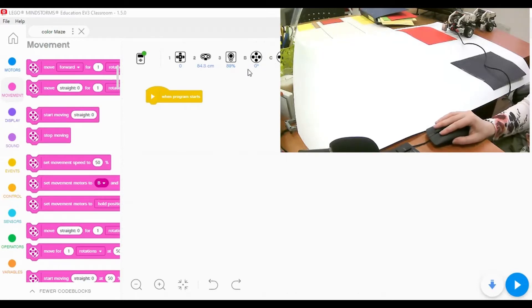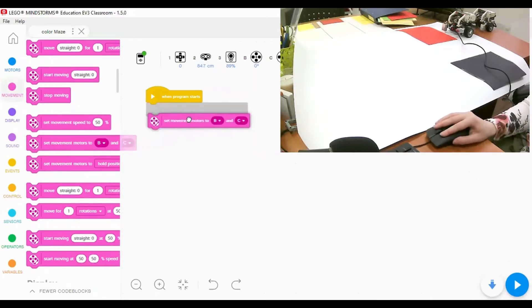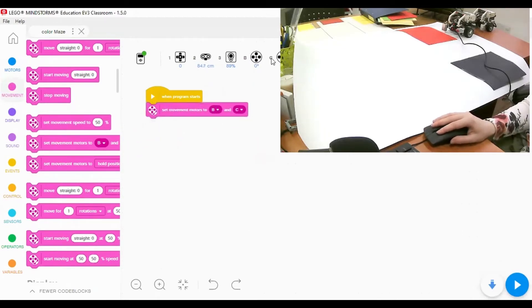The first thing I have to do is set the movement to motors B and C, because they are controlling the wheels. I'll go to the movement blocks and find 'set movement to B and C' - this controls the left motor and the right motor.